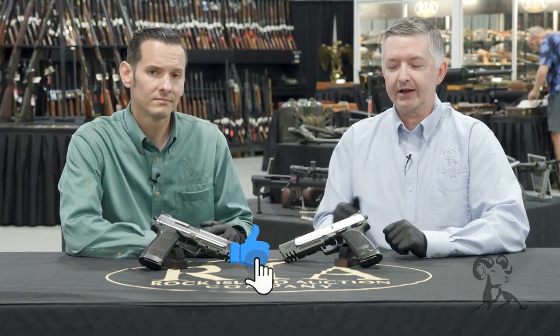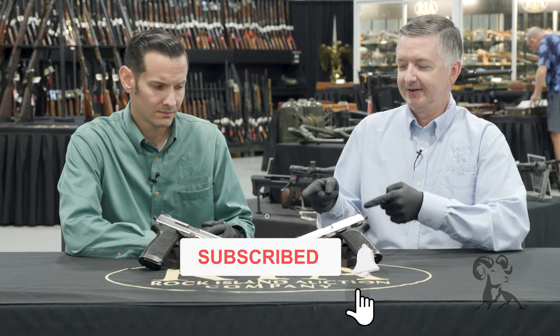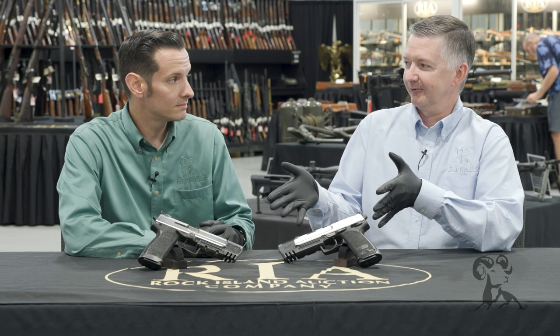Hello, Keith and Caleb here again at Rock Island Auctions, bringing you some more cool guns from the vault. These are pretty cool, special brace of pistols right here.